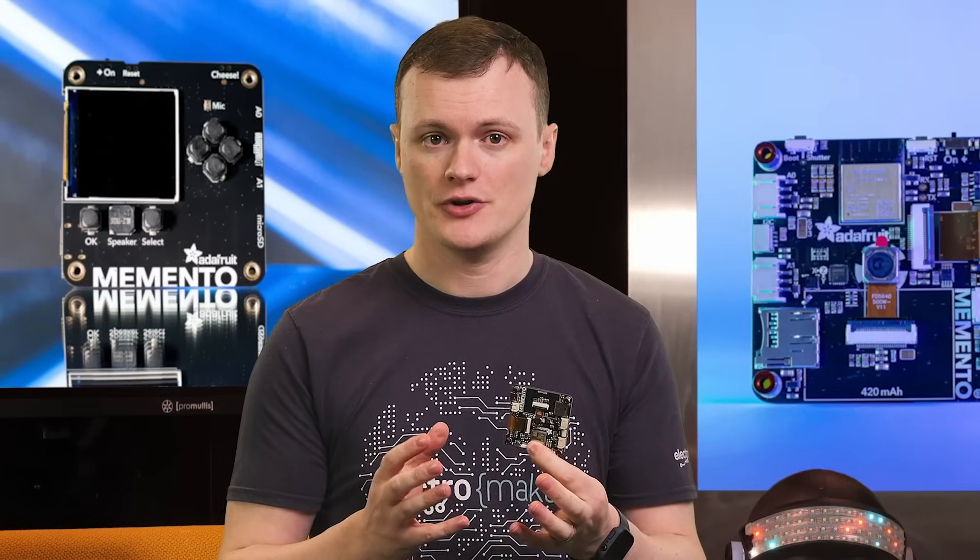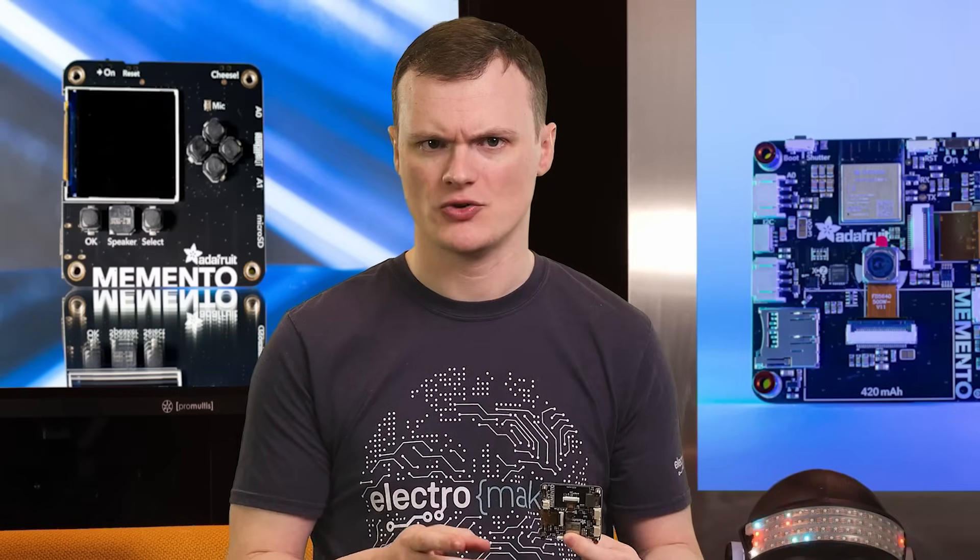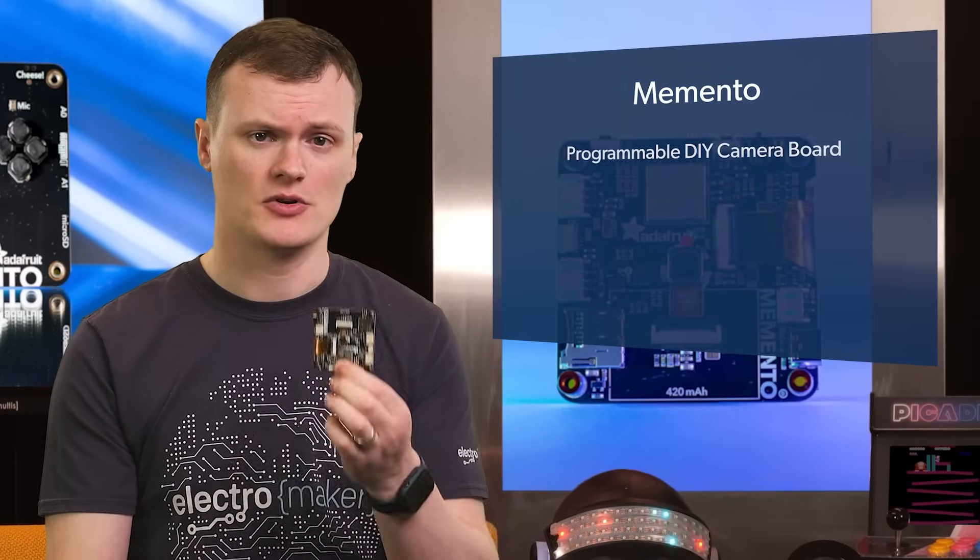Besides being a product from Adafruit, who in my opinion makes some freaking awesome stuff — check out our online store for their full range of products — this piece of kit is fantastic for a number of reasons.